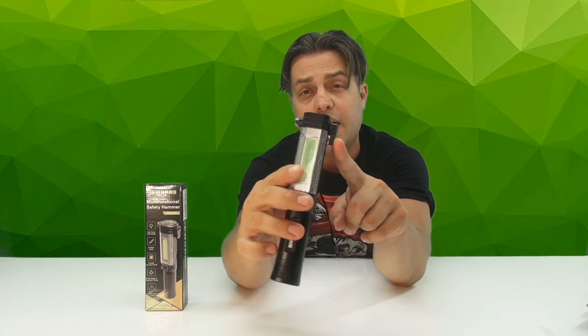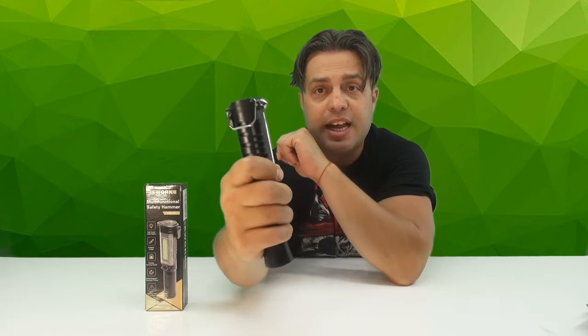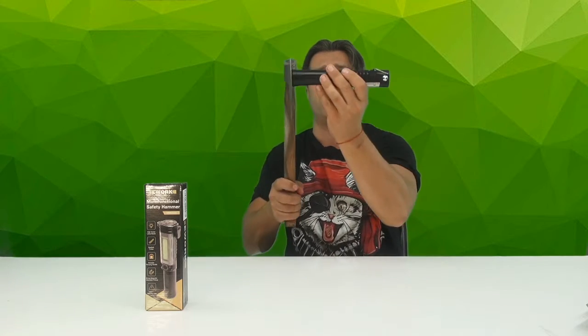It comes with a belt cutter that you can easily use to cut your belt if you get into an accident. It also has a glass breaker on the side so you can quickly break the glass and get out of the car.